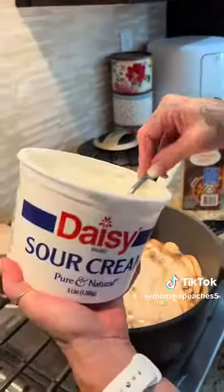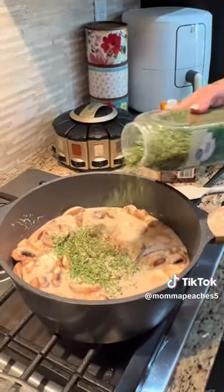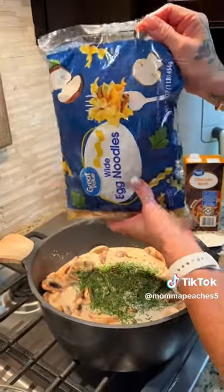I let that come up to a really nice high boil, and then I added a half a cup to one cup of sour cream — however much you like; add a little more if you want.